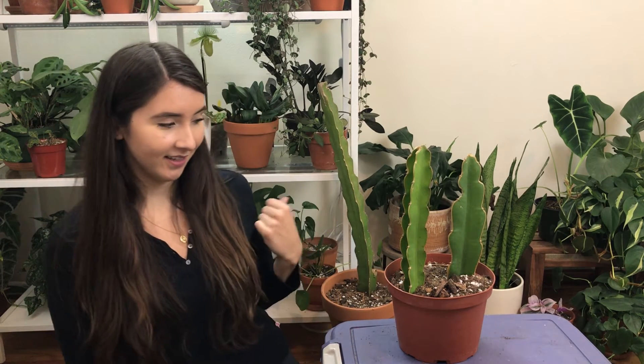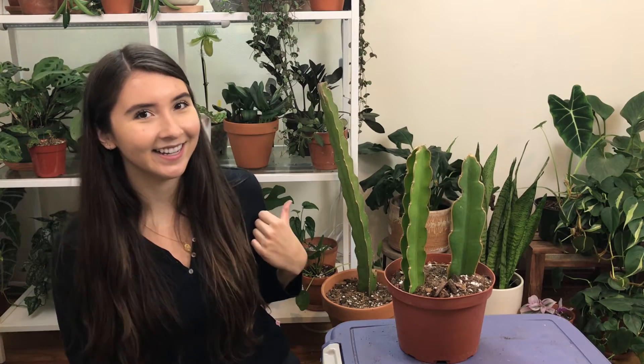There we go — don't they look so cute in there? I'm going to water all of these plants once I'm done filming. I think it'll be easier to take them outside and use the hose to water them rather than try to stick this guy in the sink, so I'm going to save that till later — but yes, I am going to water them.